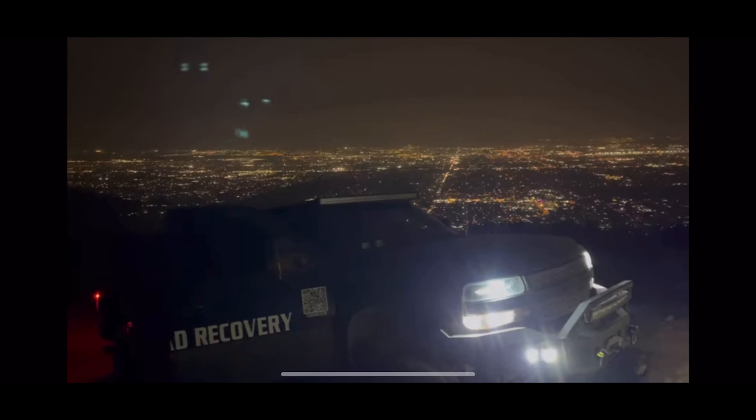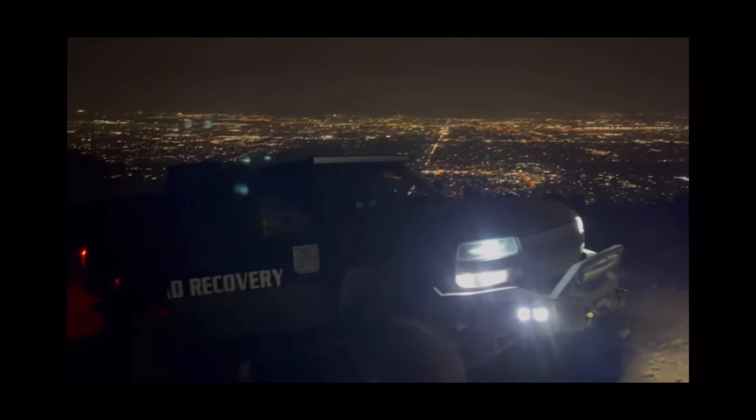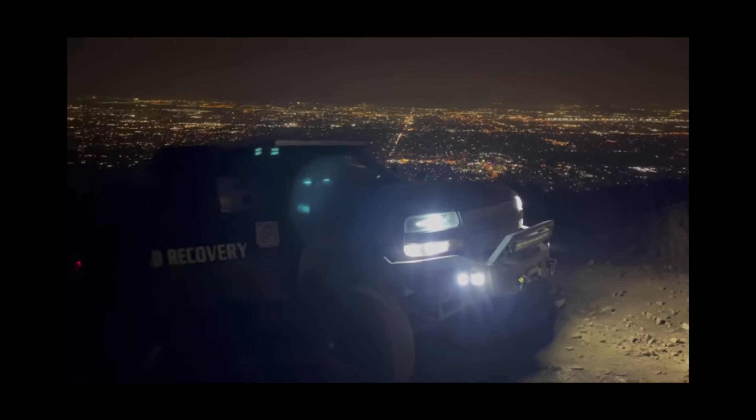Hey guys, Rhino here. Today we're heading to Lake Elsinore - we're gonna be recovering a Ford Raptor. Something about the drive shaft, I think it came off or broke off, I'm not completely sure right now. As you can see, I'm not driving my truck today. I took it to get repaired and the flywheel completely broke off - it cracked and broke off, as you can see in those pictures.